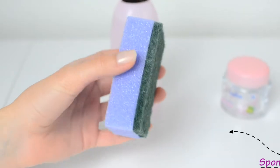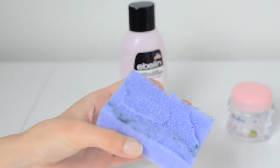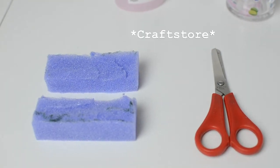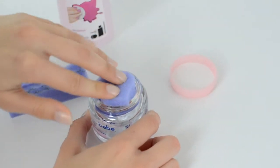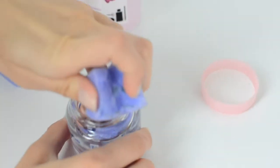And the last one is I think the most interesting one. Here we use a kitchen sponge — you can use the one from the art store, however this one is more affordable and you probably already have it in the kitchen. I just cut the rough part and then cut the sponge in half, then insert it in a container.